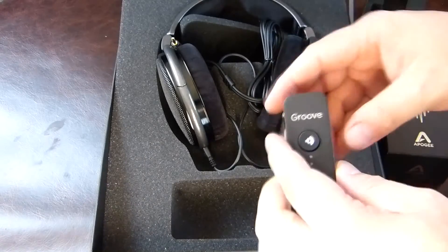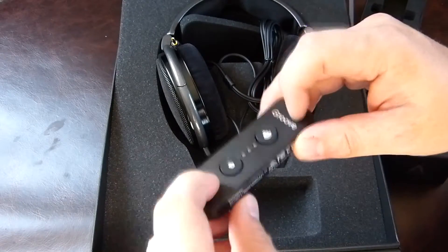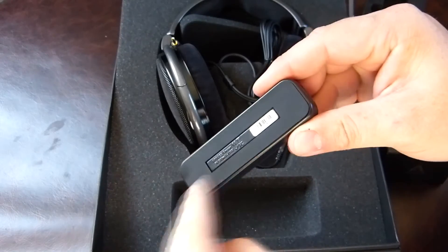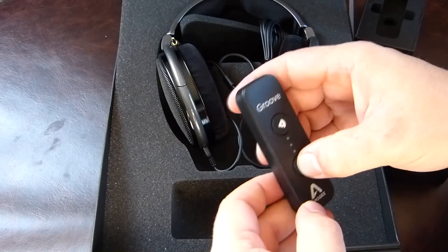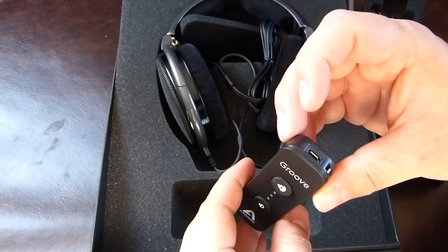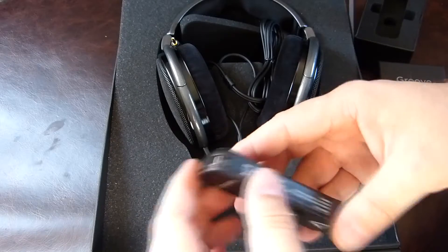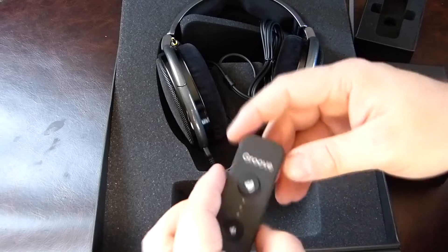It's quite simple, quite small — metal all round with a bit of rubber on the bottom to keep it from sliding everywhere, and obviously up and down volume buttons. That's about it, dead simple. There's a lanyard or charm attachment so you can loop it onto your wrist as you're walking, or your belt.